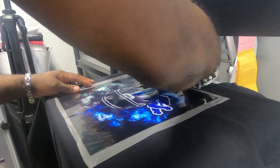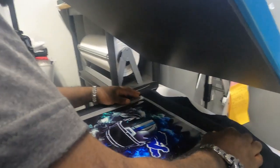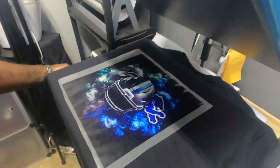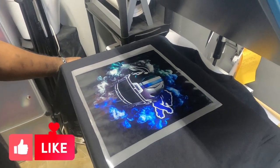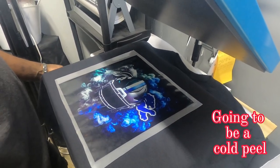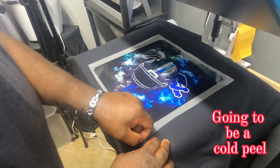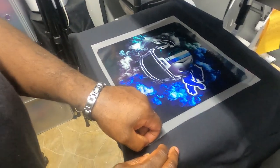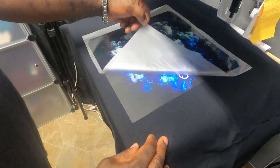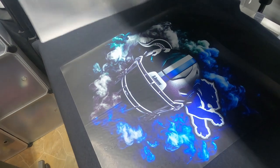So we're putting the 12 by 12 image on the 3X shirt. We're going to press this at 315 degrees for 15 seconds. The shirt and the image are cooled down, so we're just going to go ahead and peel it. That looks nice.